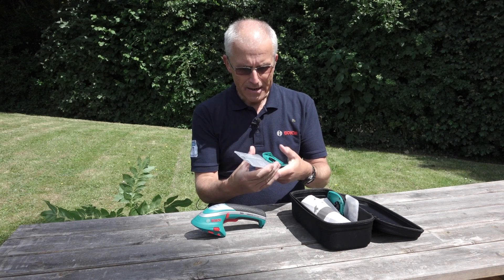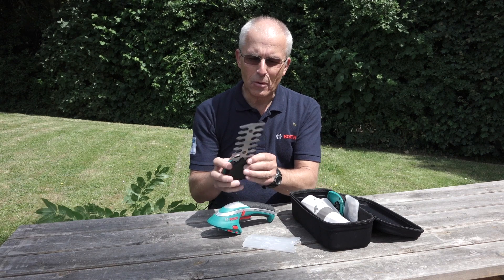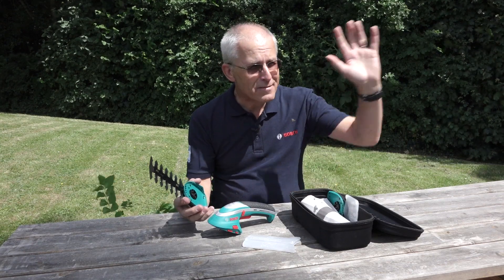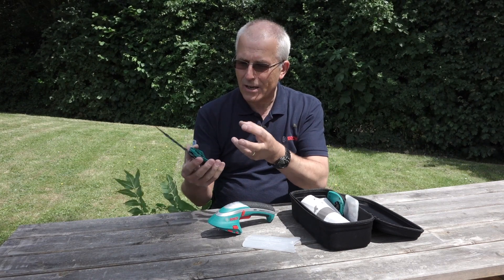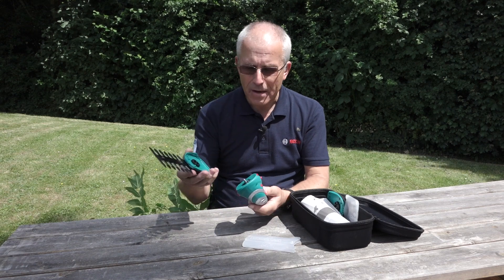The first one here, as you can see if I take the protective casing off it, you can see it's a small hedge trimmer blade. Now this is obviously not meant to replace the full size hedge trimmer for the privet running for hundreds of yards down your garden. This is a trimmer for ornamental bushes like box bushes, for example. We'll show you that in a moment.